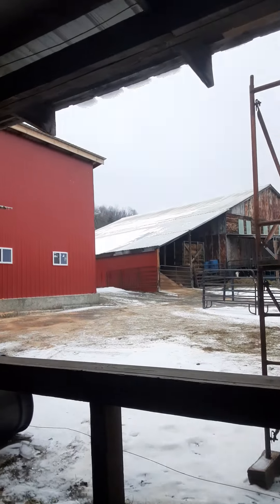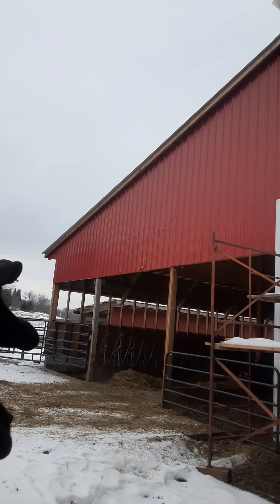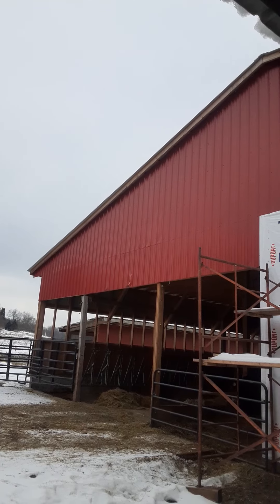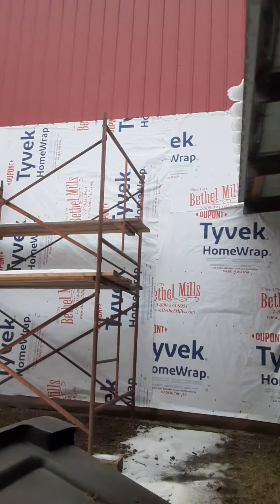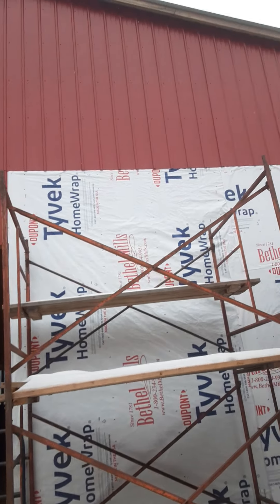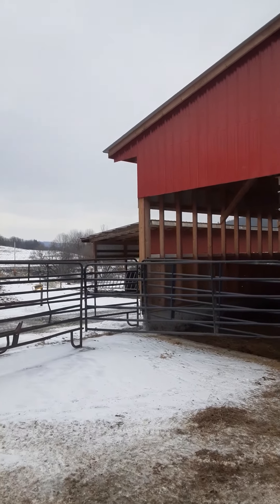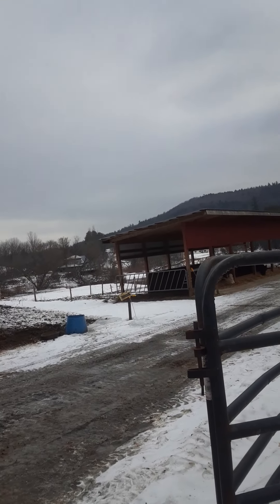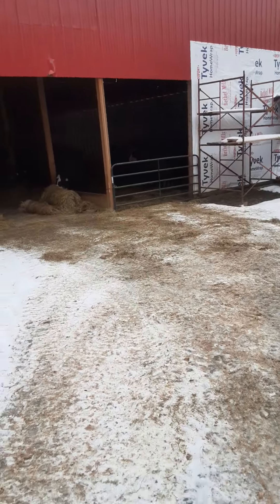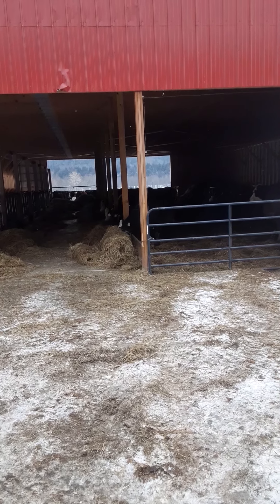We've got to do a lean-to on the other barn too — it's got the same issue over there. Anna caught the tin with a tractor and dented it, so we've got to fix that. Then we've got to put up all the tin we have and do up over the roof. That barn over there needs a lean-to just to keep them from having to walk through the snow to get in and out. Next summer we're also getting another barn equal to this size going in — that's just gonna be manure storage. We'll get some video of that.